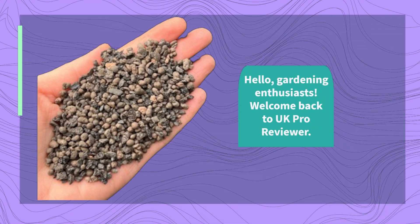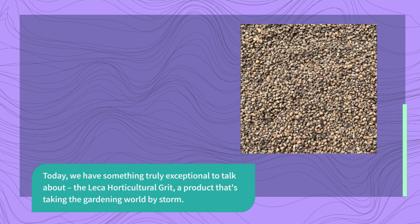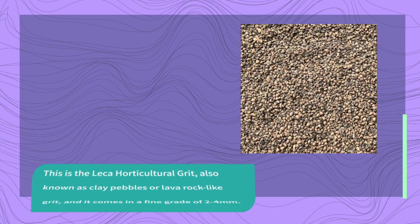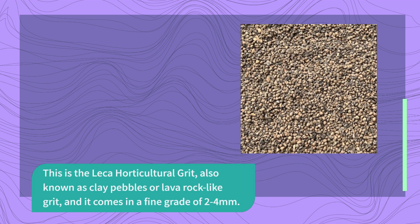Hello, gardening enthusiasts. Welcome back to UK Pro Reviewer. Today we have something truly exceptional to talk about: the Lekka Horticultural Grit, a product that's taking the gardening world by storm. If you're looking for the best clay soil solution, you've come to the right place. This is the Lekka Horticultural Grit, also known as clay pebbles or lava rock-like grit, and it comes in a fine grade of 2-4mm.